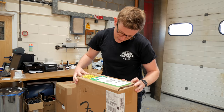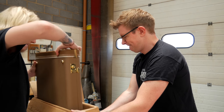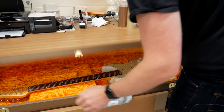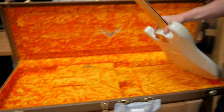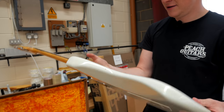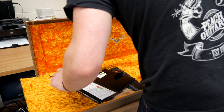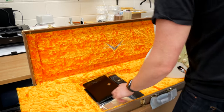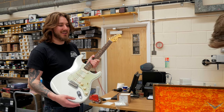Next is a '61 Strat Journeyman Relic — Olympic white. Can you tell who does the ordering on these? Another one taking a wonky journey. Oh, that's lovely though — '61, really super duper light. I think they're standard kind of '60s pickups in this one. Hand-wound '60s pickups, quarter-sawn neck, 10 inch radius. 6105 frets. It's a white Strat kind of day.